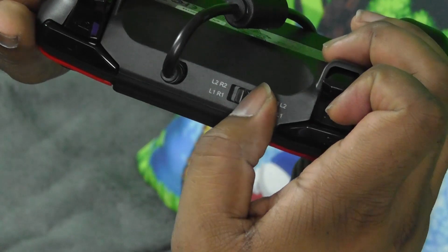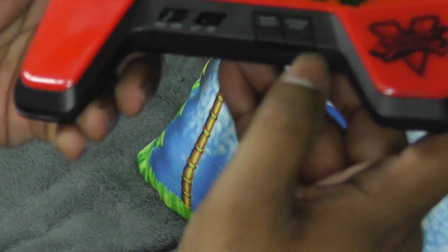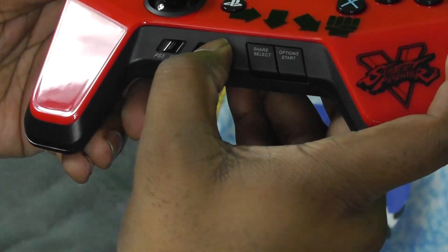I do like the way the R1 and L1 buttons feel and how they click when you press them. The L2 and R2 do not click — they are the exact same triggers that are on the DualShock 4 — and I would have preferred if they were buttons instead.